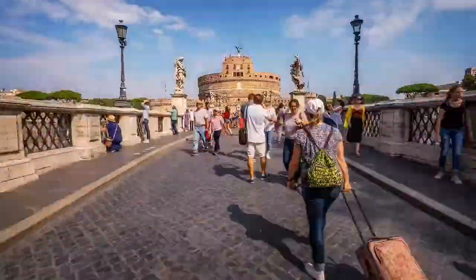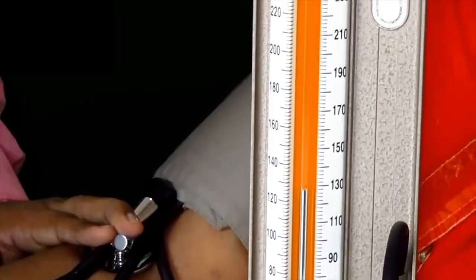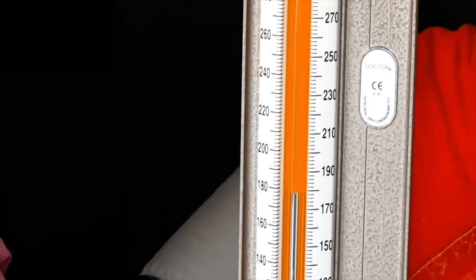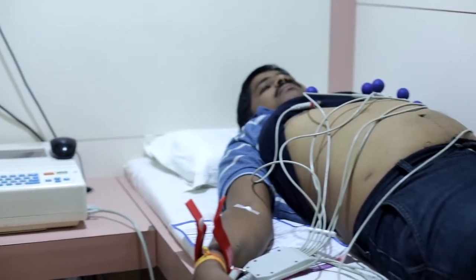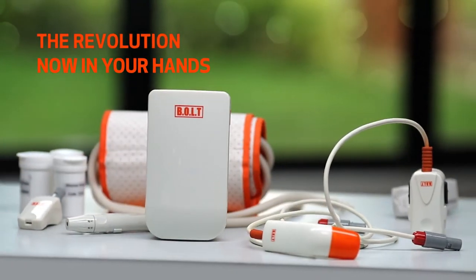The era of globalization has ushered a dramatic upsurge to a new lifestyle. With the advent of electronics in modern medicine, these procedures are becoming simple and easy every day. Bolt is a revolutionary smart and wireless health monitor designed for you and your loved ones to keep a tap on your health.